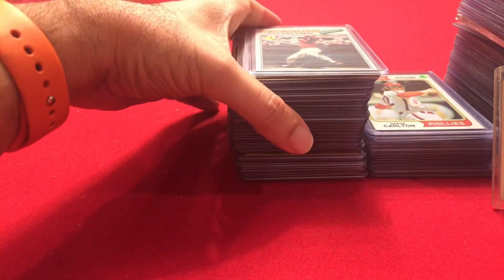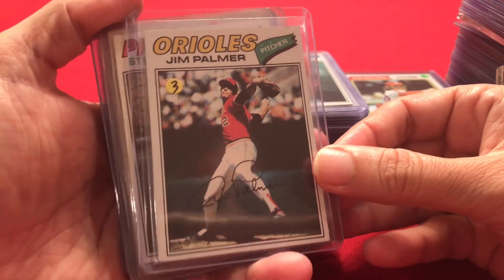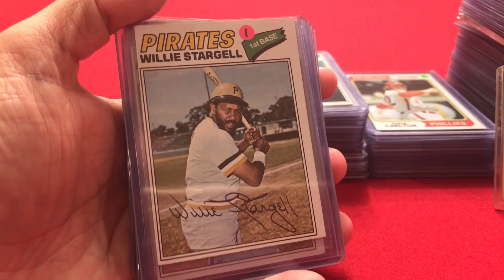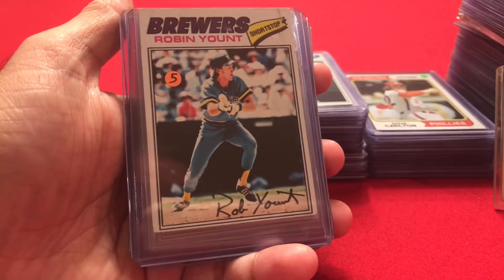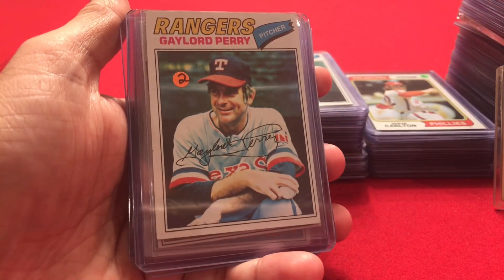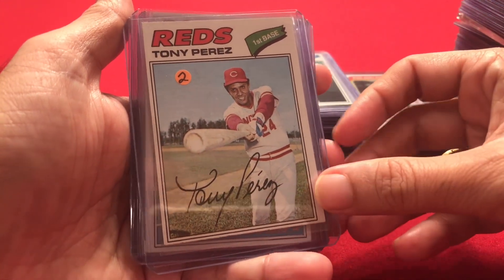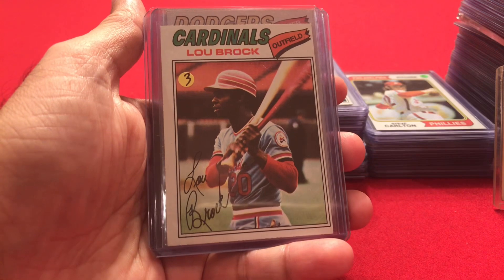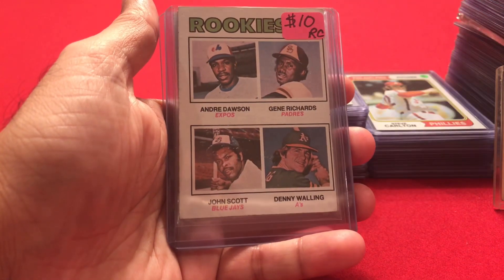Moving into 1977: Jim Palmer, Steve Carlton, Willie Stargell — first time we've seen one of those. Bert Blyleven, Robin Yount — getting closer to his rookie year, which was 1975. Gaylord Perry, Tony Perez, Johnny Bench, Lou Brock, and Don Sutton.